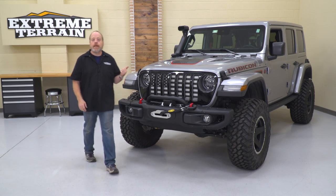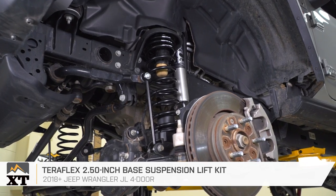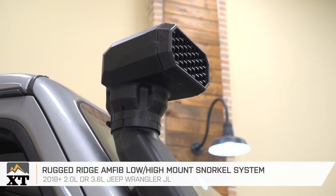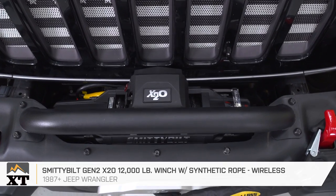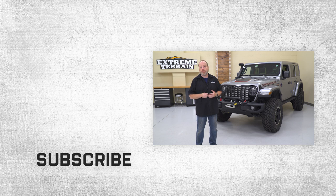With all these parts, this Recon Edition JL Rubicon can go where it never could before and get out of jams it never could before. Share a comment below and let me know what you like about this build, or tell us what mods you've done to level up your off-roading. And don't forget to subscribe to keep up with all the latest product videos and other content right here at extremeterrain.com.